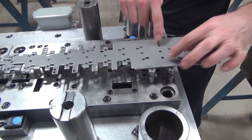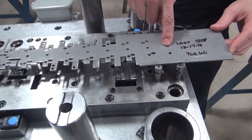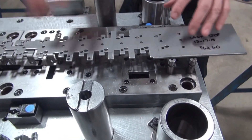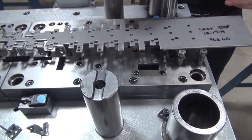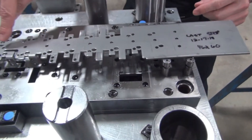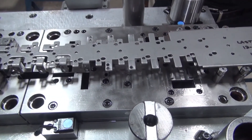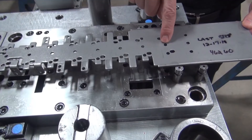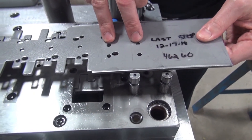To start off we're doing some round hole piercing. These two outside holes actually end up in the finished part. This center hole is called the pilot hole. We have a pilot hole because we need to qualify where the parts are in the strip throughout the entire tool as it goes through the progression. This is approximately an inch and a half of a progression.